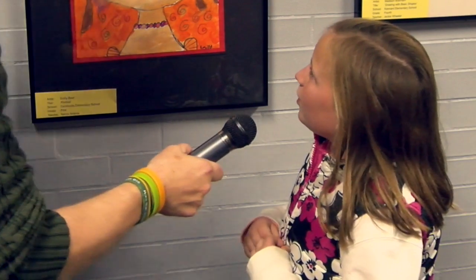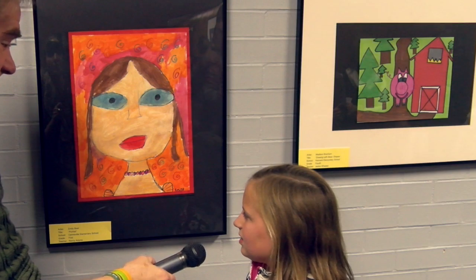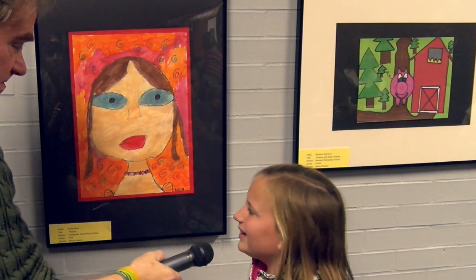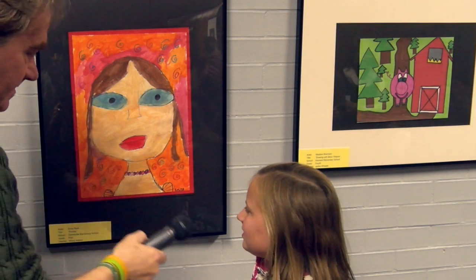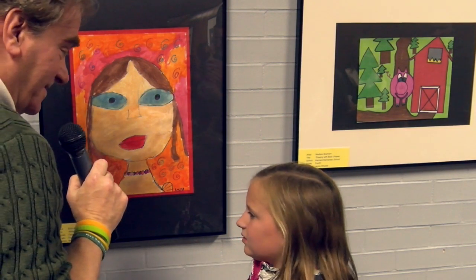All right, tell us about the background. Well, I used red, and blue, and orange. And do the squigglies mean anything? You got to make it up, right? Yeah. That's very nice. Are you happy with it? Yes. Do you actually have that necklace? Well, you made that up, too. Yes. Did you really? Yeah. Thank you very much. Good job.